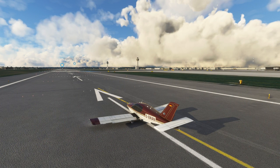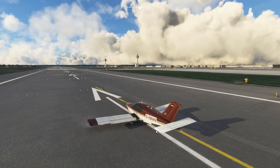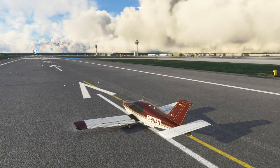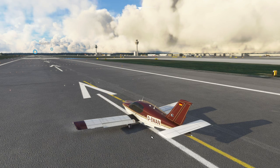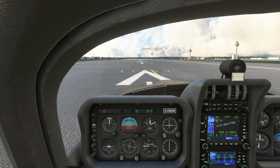Here we are set up at runway 26 Left at Gatwick Airport in the external view. Be aware that when you load into a payware aircraft — and many aircraft in fact — they often come in flaps one by default. For the Trinidad that's actually what the manual recommends anyway. Now let's go internal. The first thing I do after reading the manual is familiarize myself with the cockpit and instrument layout.